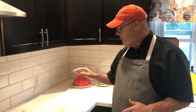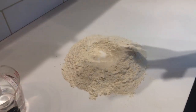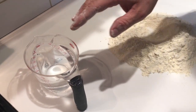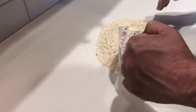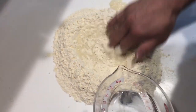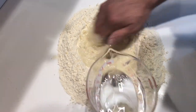All right guys, we're back. We have three cups of flour blend — if you watch the pizza dough recipe, I explained how to mix that. We also have two cups of water with a tablespoon and a half of salt in there. We're going to combine this, make a well in your flour, and you're just going to start working the dough, the water, and flour together.